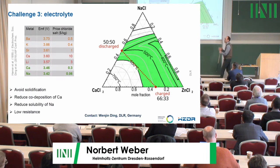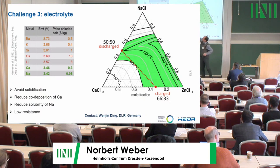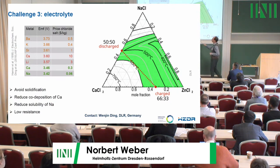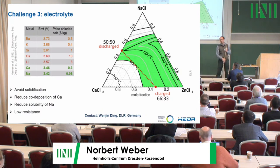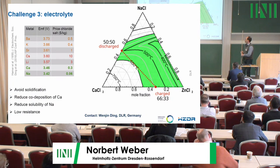The third challenge is the electrolyte. High conductivity requires sodium chloride, but sodium chloride melts at 800 degrees while we need 600, so we must add other chlorides that do not react with metallic sodium. Adding calcium lowers the melting point but during cycling produces solid calcium instead of sodium. The next option is barium and strontium, giving three or four components, which makes this a multi-dimensional optimization requiring a lot of experimental work that cannot always be predicted in advance.